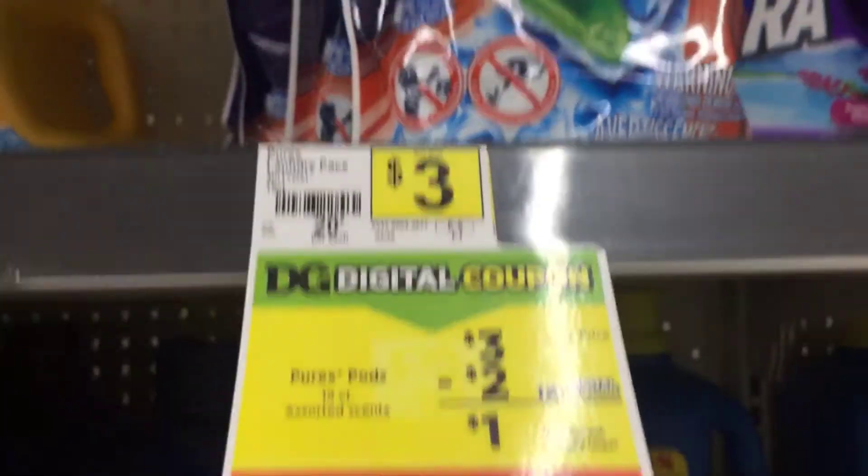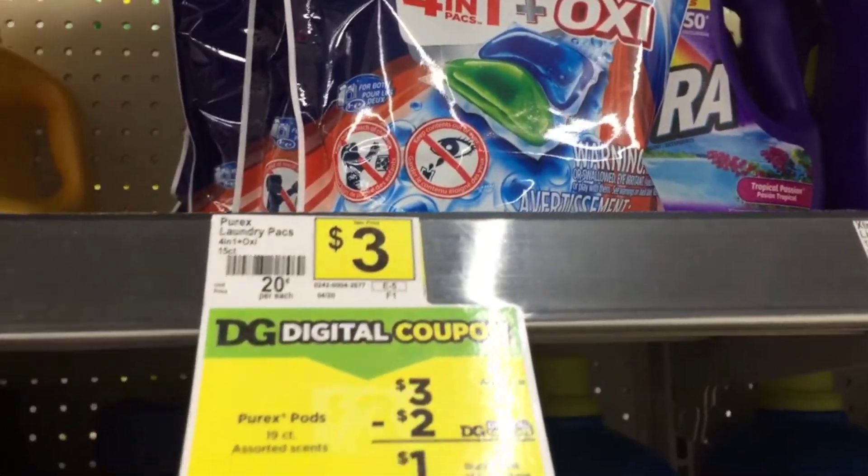Then the next thing we're going to grab is the Persil Pods. They are $3. We have a $2 digital making them only a dollar.